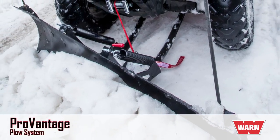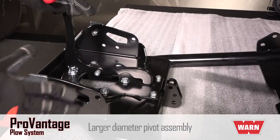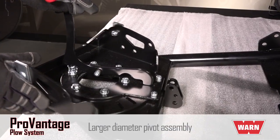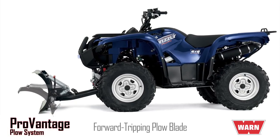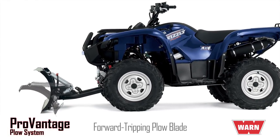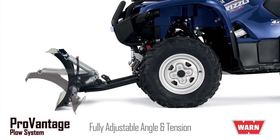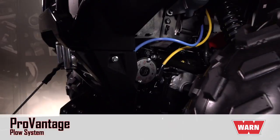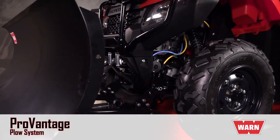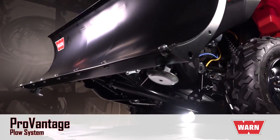Advantages of the Warren ProVantage plow system include a long-lasting, larger diameter pivot assembly that rotates the blade smoothly, precisely, and reliably for years of service. The plow blade also trips forward when striking an immovable object, helping to protect the plow assembly from damage. In addition, the blade can be optimized for varying conditions with an adjustable attack angle and spring tension system. The ProVantage plow system also works with a tapered or straight plow blade, and it lifts up high to clear the tallest curves.